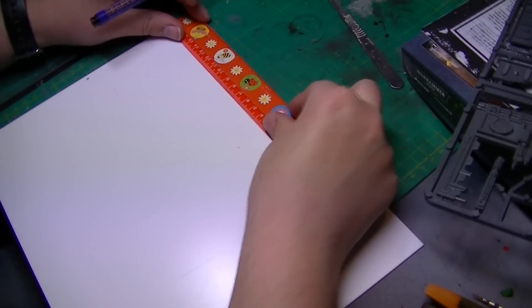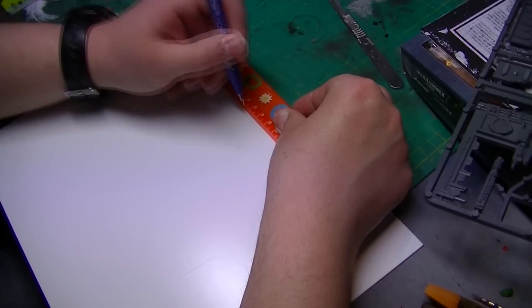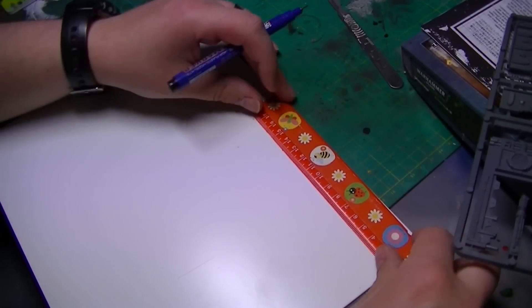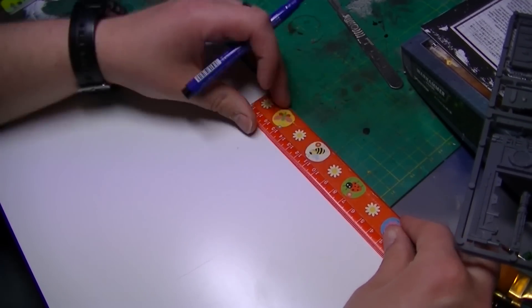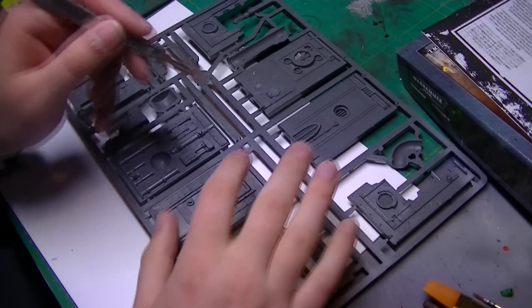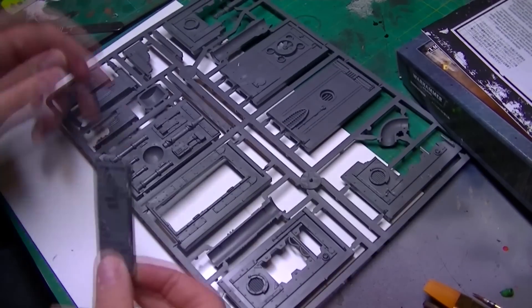Here you'll see that I've decided to use PlastiCard for the base of the building — it's 3mm thick. I'm also making ruler marks on the PlastiCard to show where I want the building to sit within, to form a border. I've decided to score all along the door section to cut the door out. I'm going to leave this open and I think it'll look better for it.